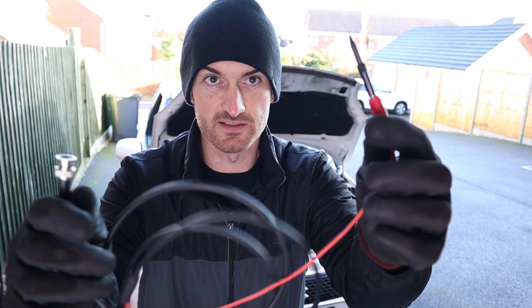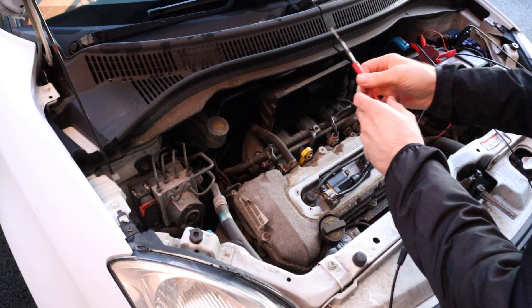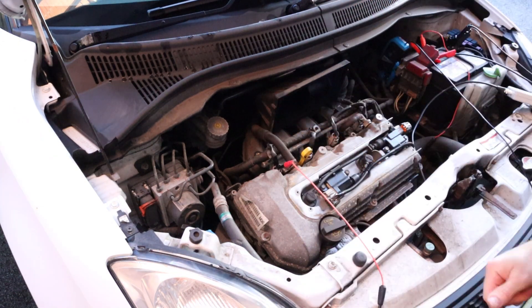Looking through the manual, it said you could also connect up to an injector with the cable that comes with the kit. I connected up to the injector and still had no luck getting cylinder identification.